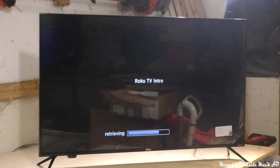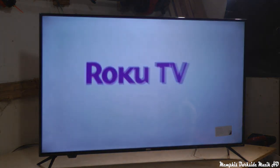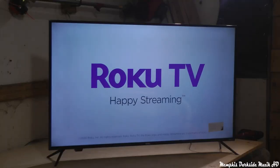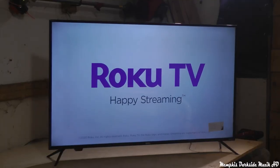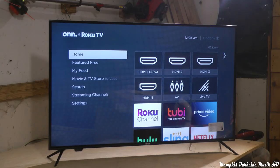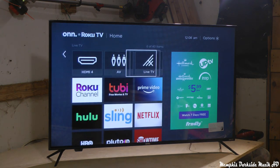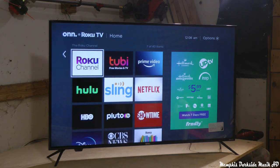We're all done. It says get to know your new Roku TV in about a minute — happy streaming. So right now we're back at the home page of the TV. Right here you've got HDMIs, live TV, and all that. We've got all these channels here.